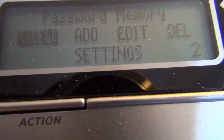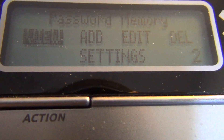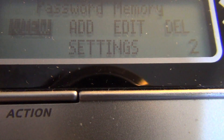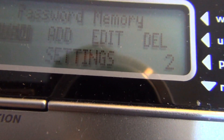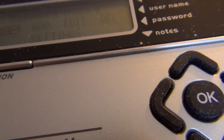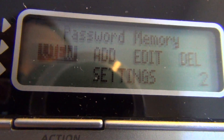Now the screen shows the main menu with about five tags: view, add, edit, delete, and settings. On the right side of the screen below is the number two, which means there are two records in this machine. As you can see, one of the tags has been highlighted already — the view tag is highlighted.